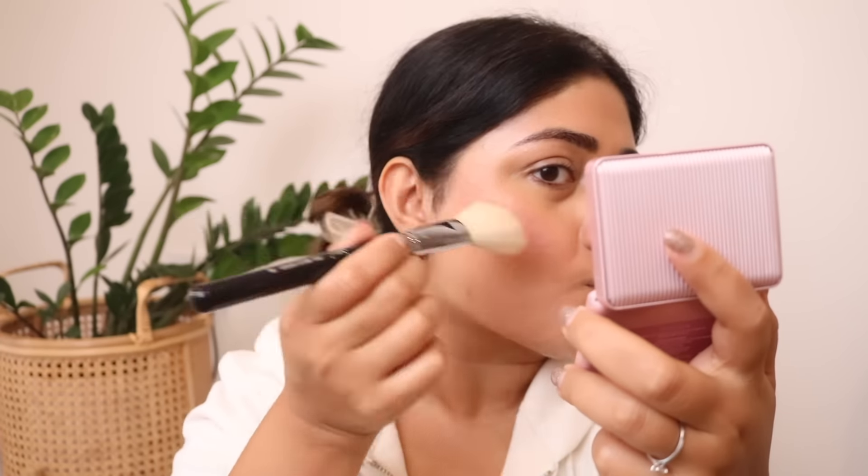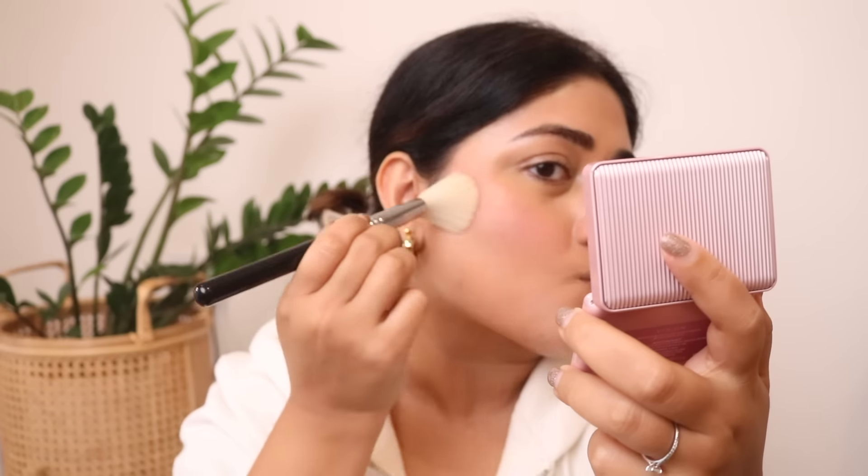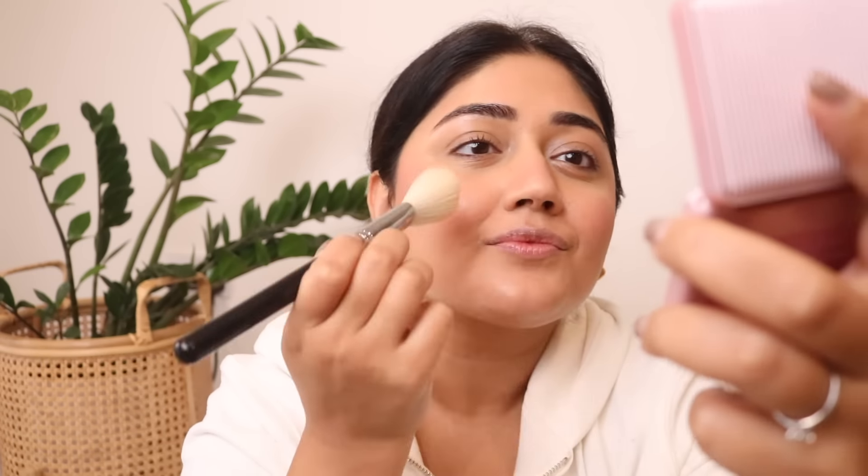I don't powder my entire face because I prefer a more dewy finish. Going in with a blush — I've chosen a color which is not a very bright pink; it's like an earthy pink with a little bit of gold shimmer. I'm going to use this product as my blush and I'm not going to use a separate highlighter.